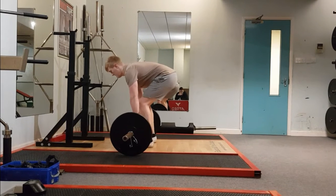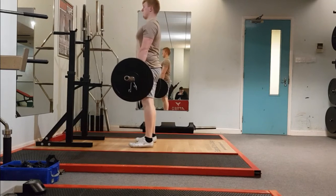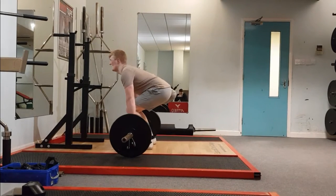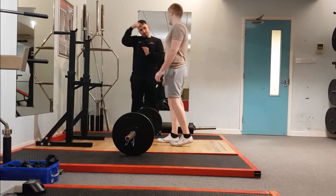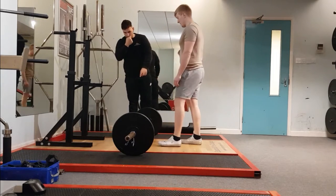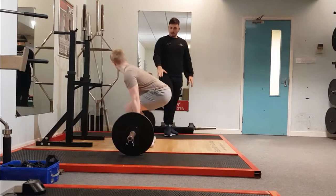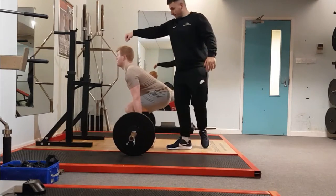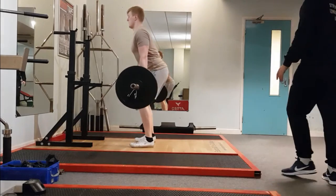Deadlift Skill. Here we can see the athlete performing a deadlift. This athlete has performed deadlifts before but possesses poor technical knowledge. One of the technical errors identified is the movement being initiated by lifting the hips. In this clip we can see the coach instructing the athlete with external cues, including imagining being lifted by a rope attached to the top of his head.